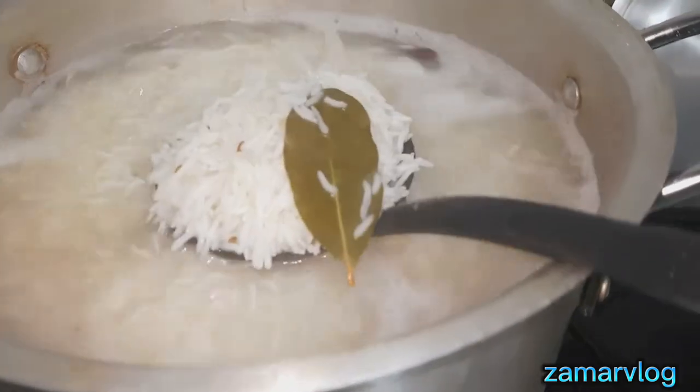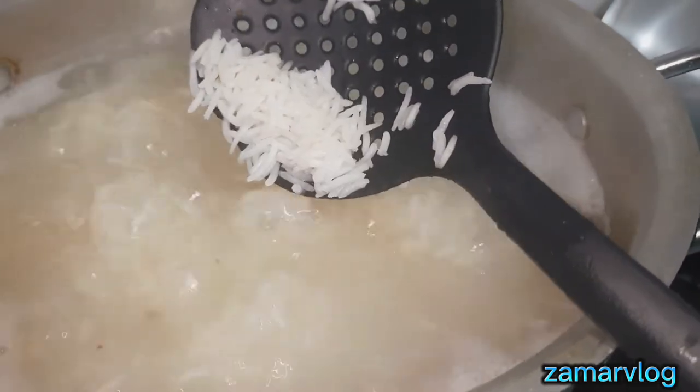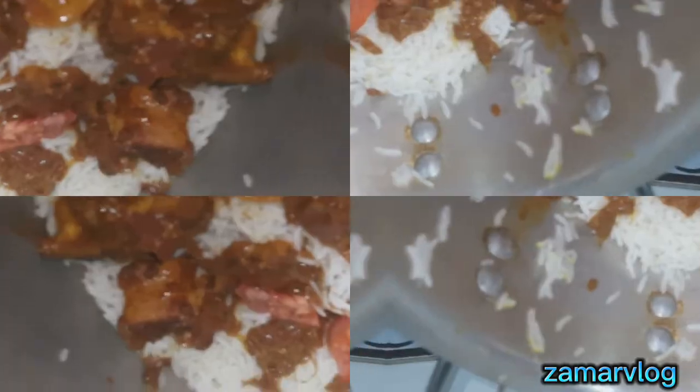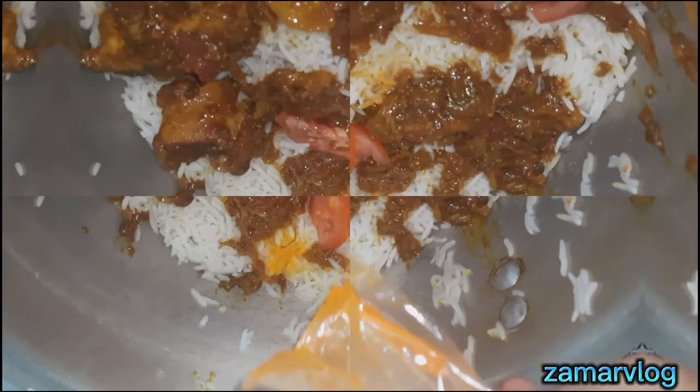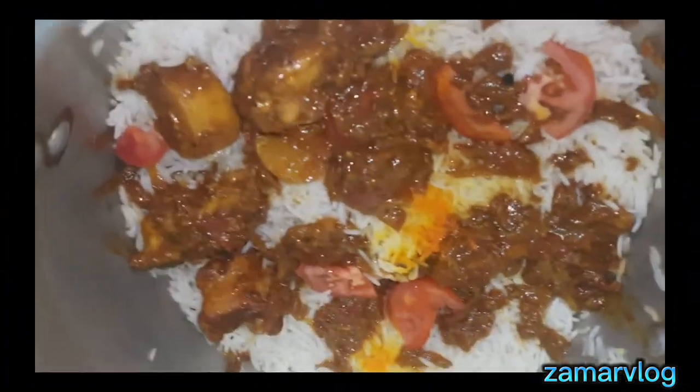Here we have chowal boiled — we have to boil it 80% and leave 20%. After this I started to put layers. Simply put layers, then put it on dum.